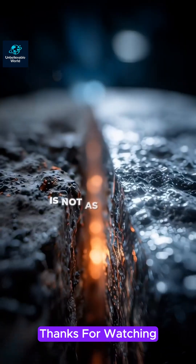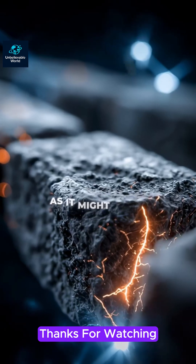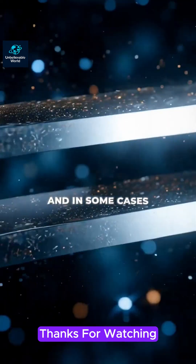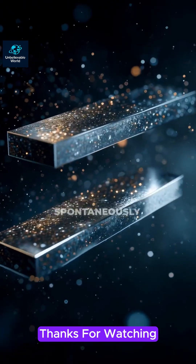Cold welding is not as common or as easy as it might sound. The surfaces have to be super clean and smooth, and in some cases, this type of welding won't occur spontaneously.